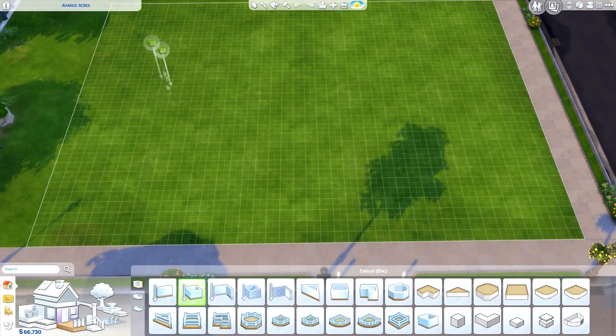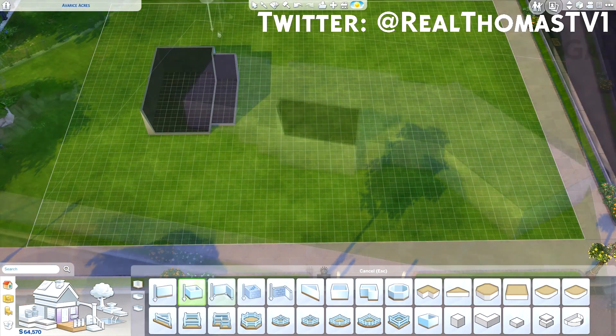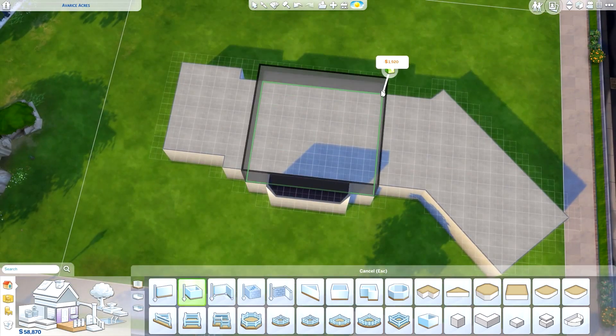Hi everyone, Thomas here and welcome back to another video. So today I'm back for another speed build and today we're going to go ahead and build this home called Modern Suburban.